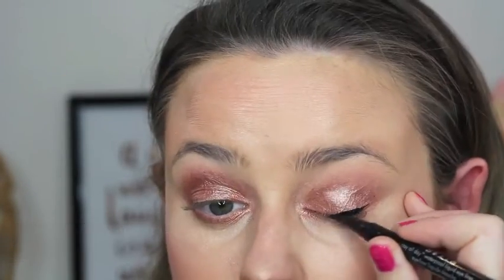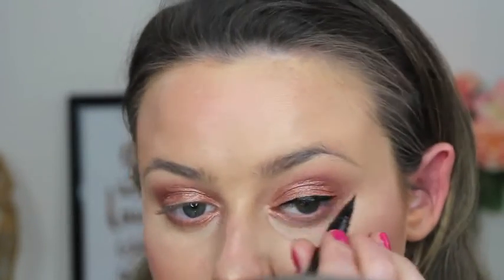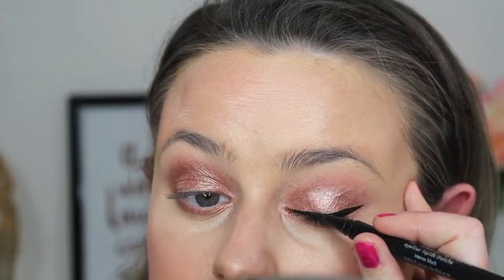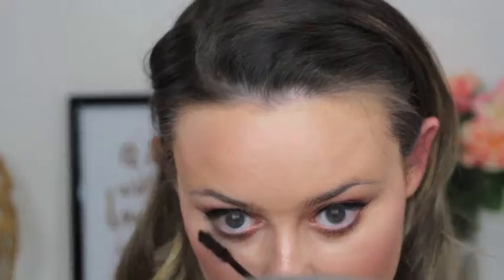Onto liner — I love a wing liner so I wing out pretty much everything, but this step isn't totally necessary if you want to go for a more natural kind of look. Layer up on mascara, top and bottom lashes, to really open up your eyes. I'm so glad you can't really see my mouth right now because it is all wide open with the mascara face!